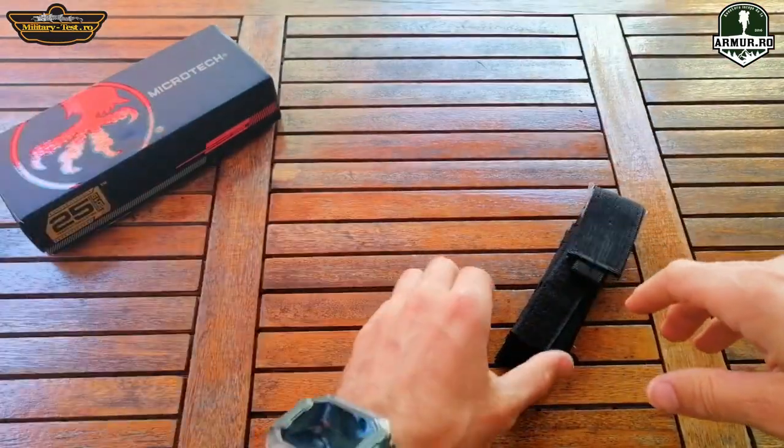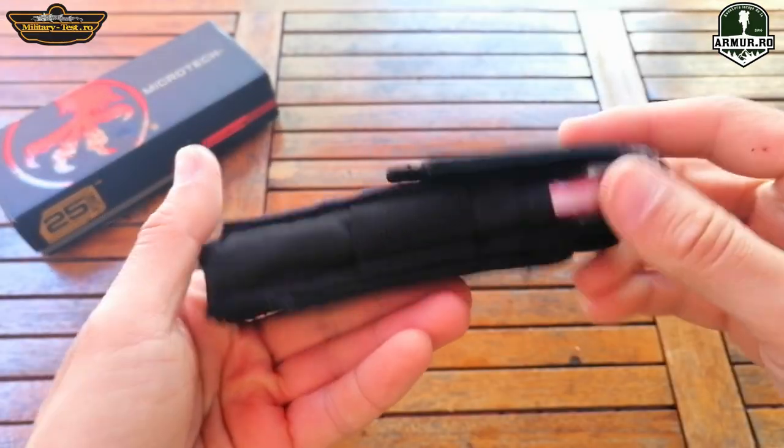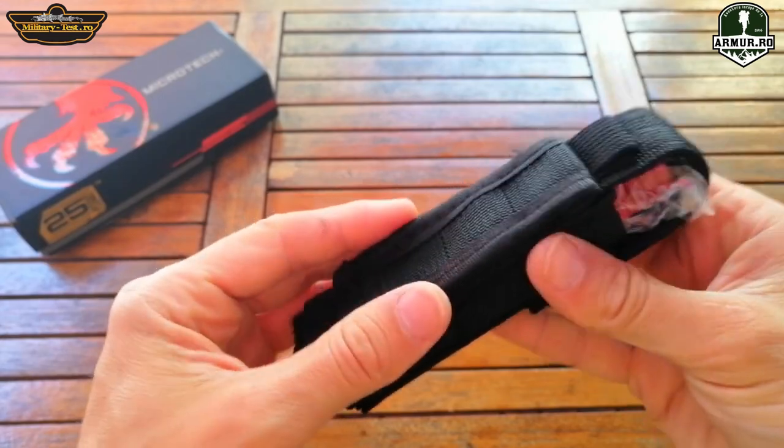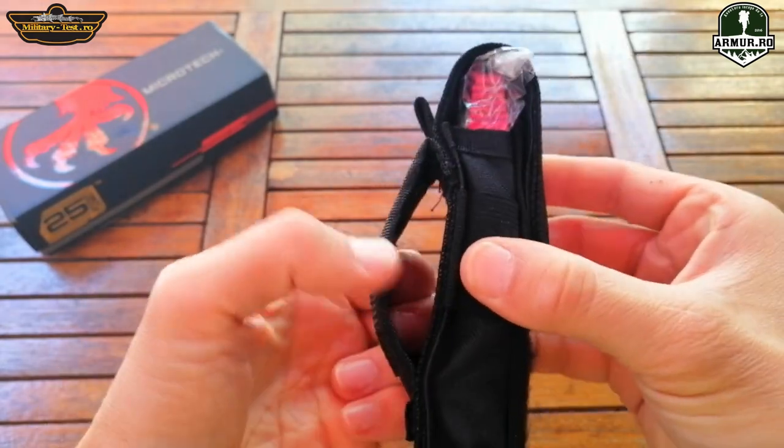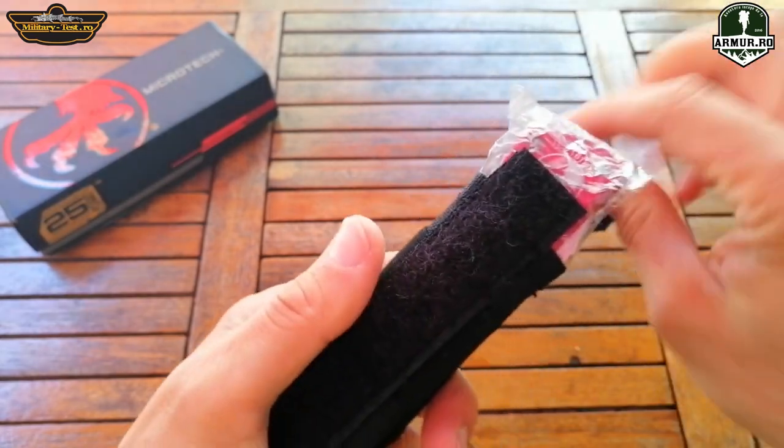The knife comes with a thick nylon sheath. It has a belt clip and an elastic band on the side. Various things can be put in, such as a lighter or a flashlight.